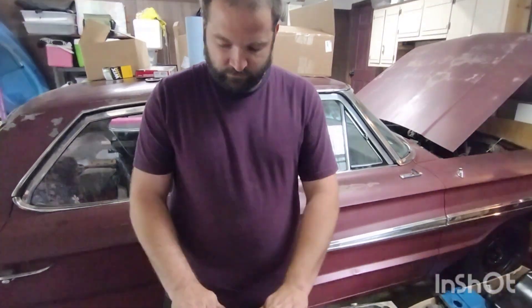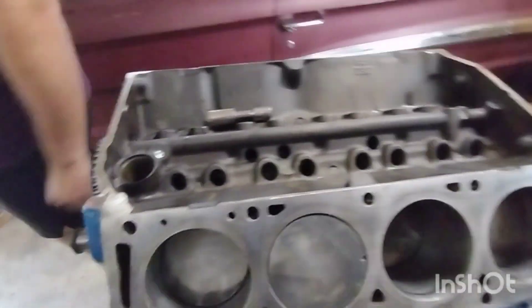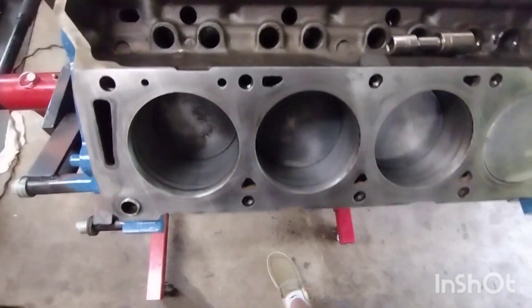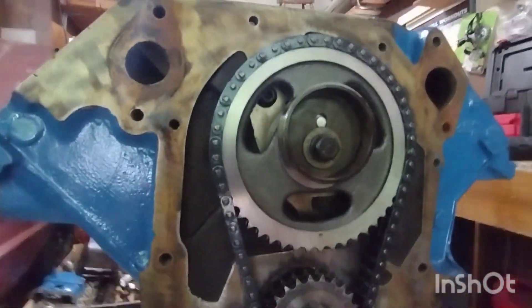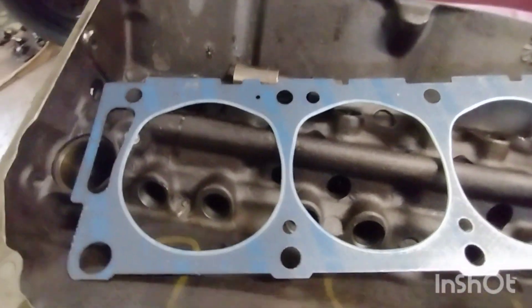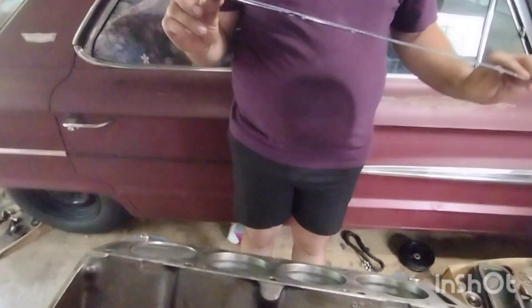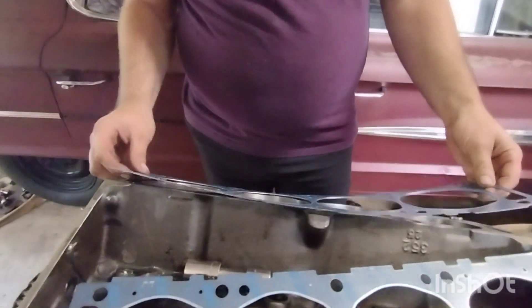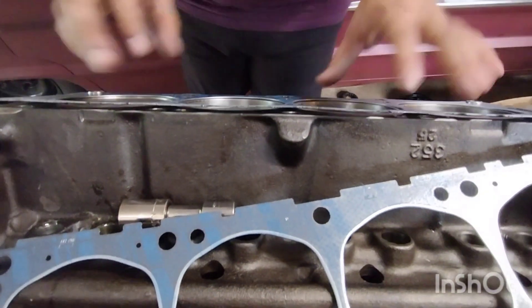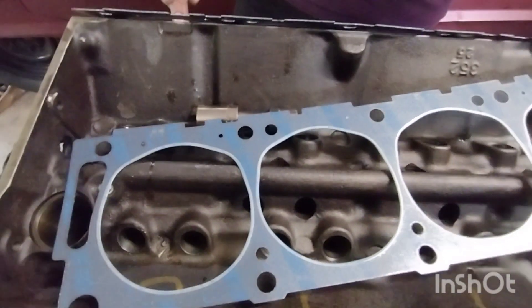Got our head gasket areas cleaned up really good. We'll get our head gasket first — make sure to put it on the correct way. Here's our head gaskets; you can see the front marked like this. Front of the engine — drop it on like that, just in place. We're going to go get our head for this side, cylinders one through four.